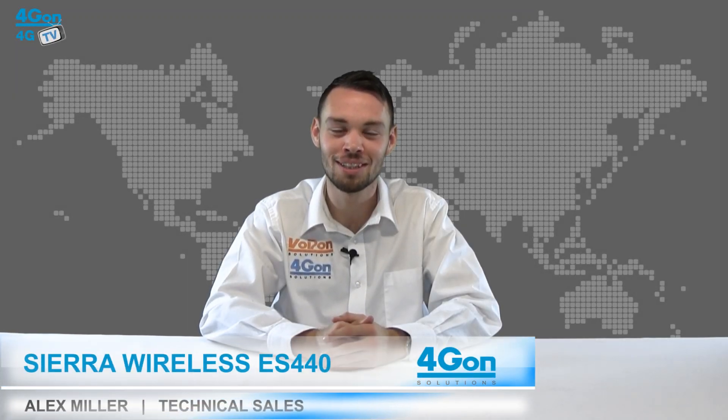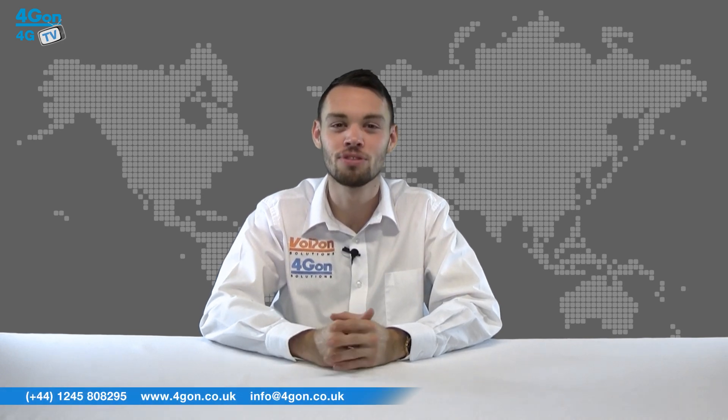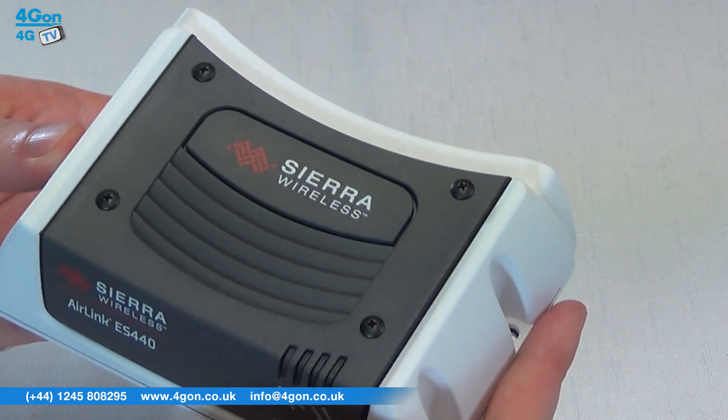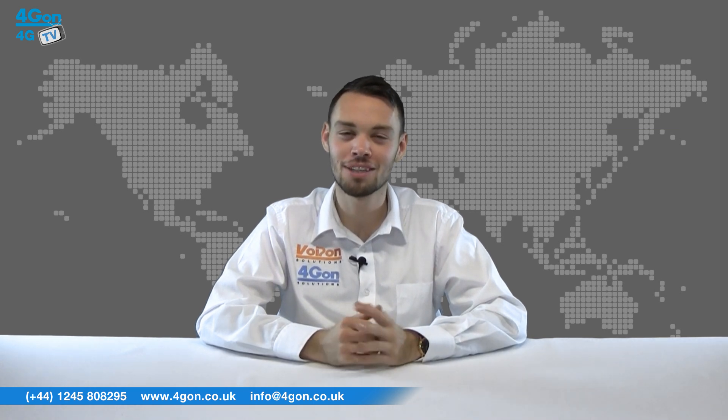Hello and welcome to 4GTV, 4G on Solutions product review channel. I'm Alex Miller, part of the technical sales team at 4G on Solutions and our sister company Voipon, both leading distributors of communications equipment serving customers worldwide. Today we're going to take a look at the Sierra Wireless Airlink ES440, a 4G LTE Enterprise Gateway, so let's get started.